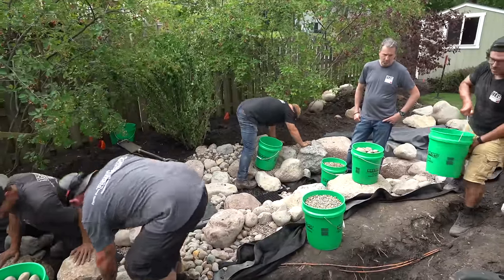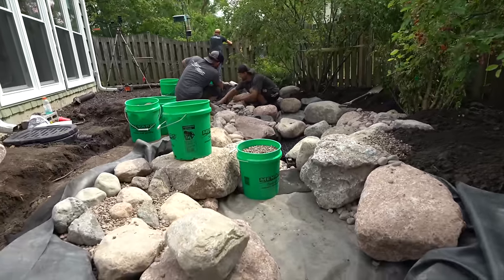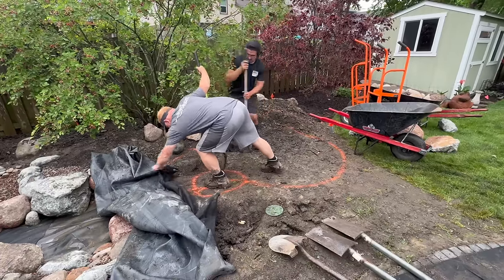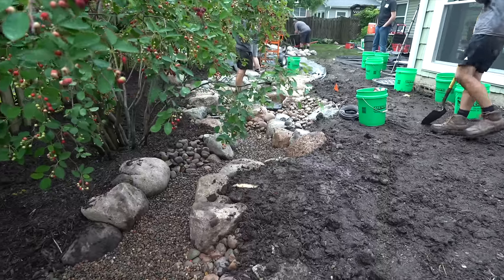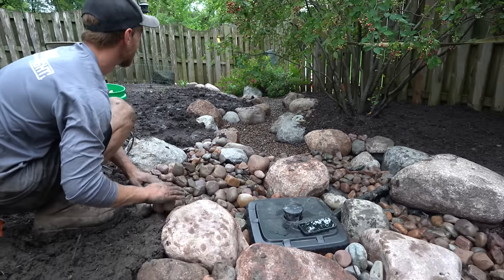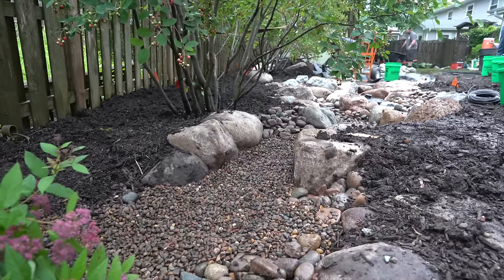We've got the bottom area all done — the AquaBlocks are all covered with boulders and the waterfall coming into that space is done. Now we're laying out the stream, where guys start splitting up into different projects. There's a great look at that dry stream bed overflow all done. I love doing these dry stream beds — I think it helps the feature look like it continues on and on, making the feature look more natural.